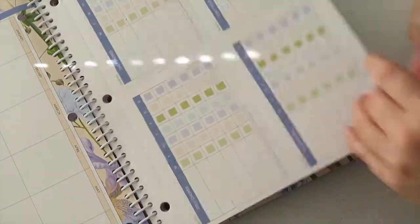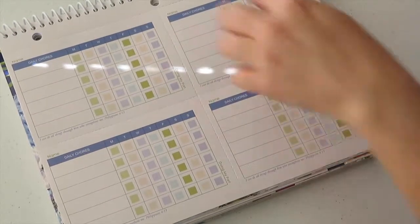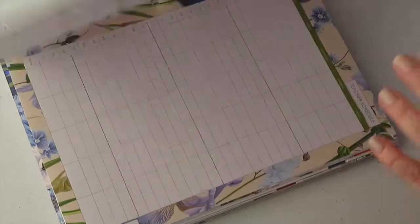This is cool — it's a chart, a daily chore chart. There are four of them, and you can cut them out.